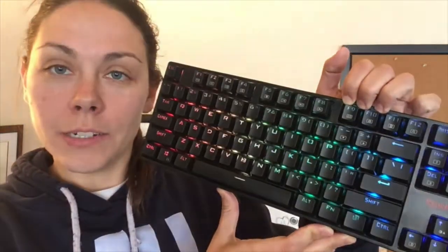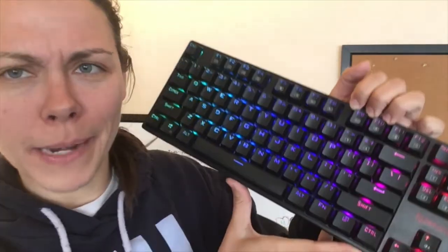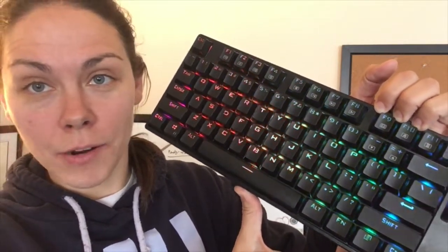Before I plug it in, I'll show you the gold-plated USB. As it turns on — there we go. Since I don't have the software, there are some things I can't really adjust, but it's still pretty. I'm not a person who's picky on the color of my keyboard. For me, it just ends up being this continual rotation of tons of colors cycling through.